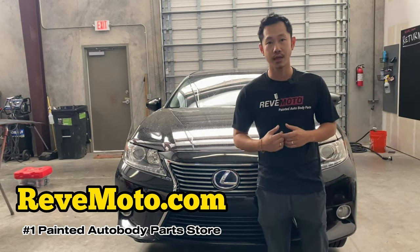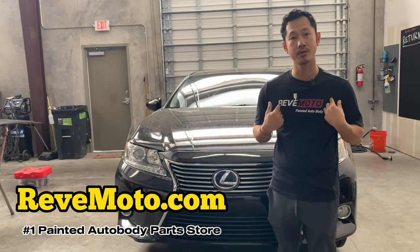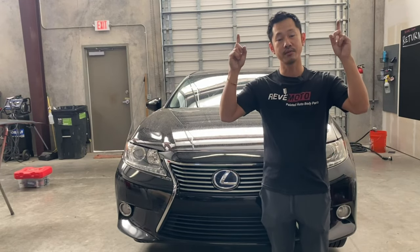If you guys like this video, go ahead and like, subscribe, and turn on that push notification. And also, if you guys need any pre-painted auto body parts for your car, go to redmoto.com, your pre-painted auto body parts source. If you guys need this particular bumper for your vehicle, the link is up above and also down below.